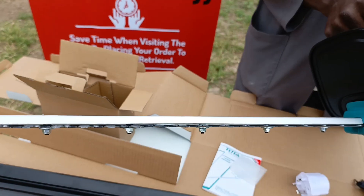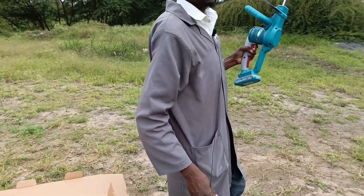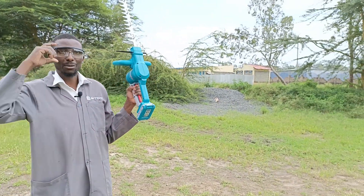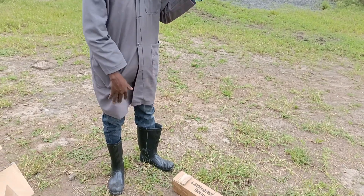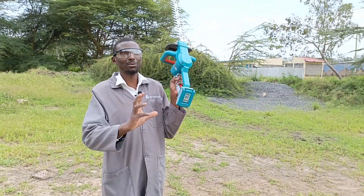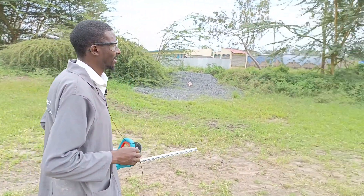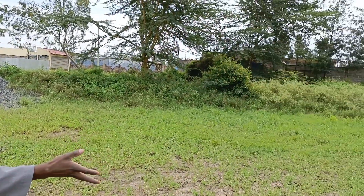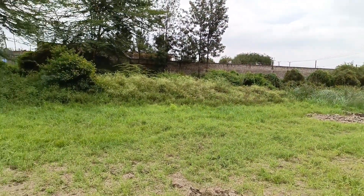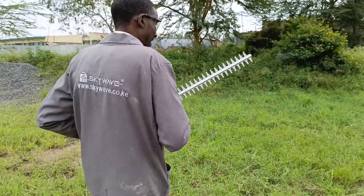So guys, let's do a practical demo — see how it works. Come with me. We told you we're in the field today and we are doing a demo. As you can see, I'm armed with my eye protectors and I'm protecting my eyes and my body from any kind of debris. Unfortunately, we don't have an already trimmed fence to show you, but we have a lot of bushes — so those are the ones we are going to do a practical demo with. Come with me as I show you how to use an electric hedge trimmer.